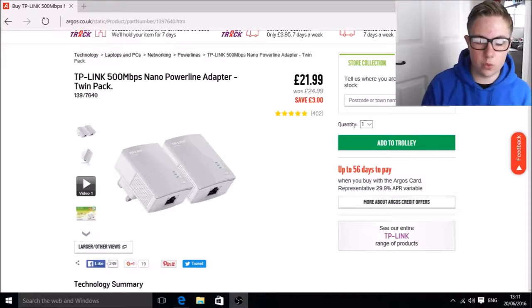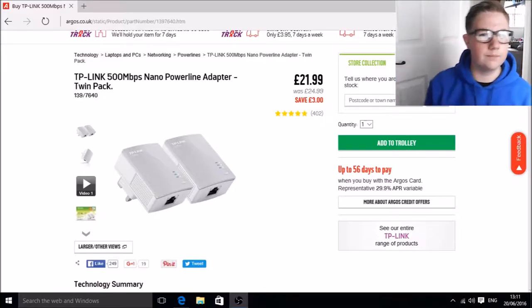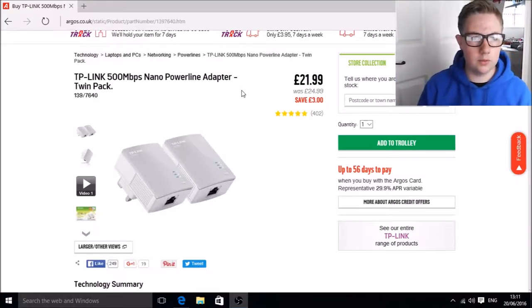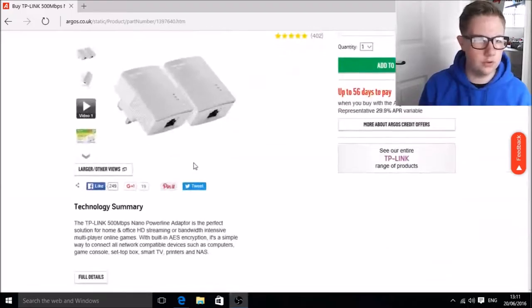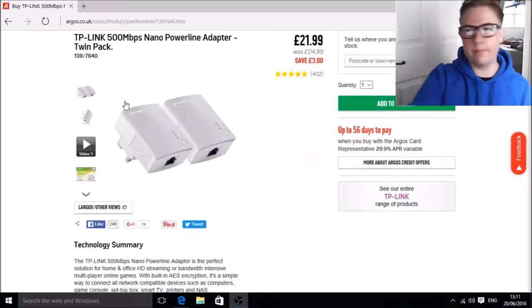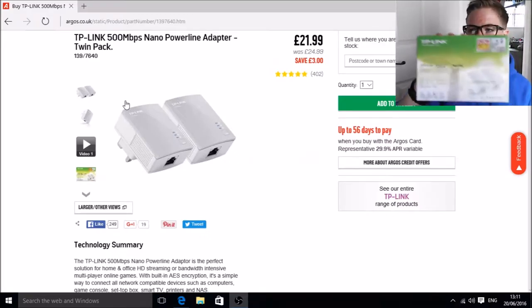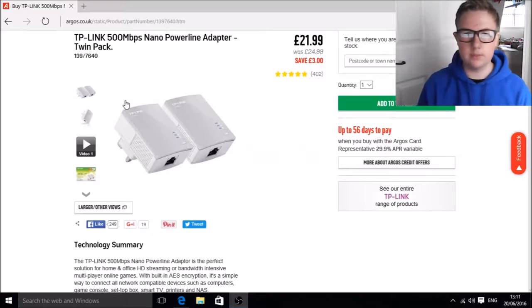I'm going to be setting up some wired internet to my PC and maybe even my PS4, which is over there behind me. I got it for £24.99 today — I didn't get it from Argos, I got it from a different store. But basically I've got it here and I'm going to get right to it.